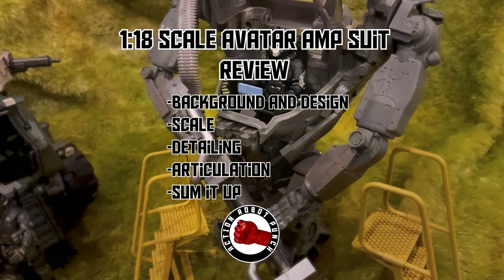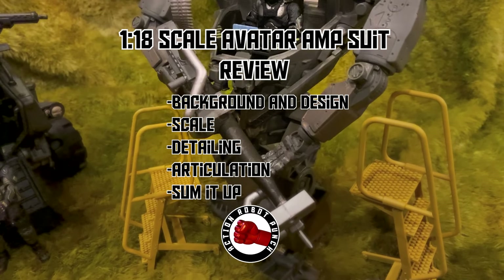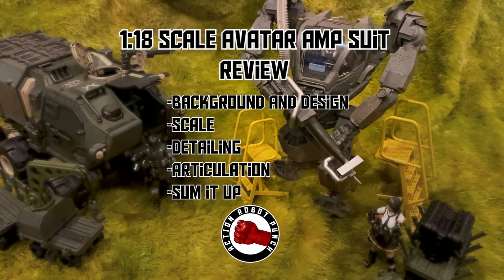In this video, we're going to take a look at the 1:18th scale Avatar Amp Suit. We're going to look at the background and design of the Amp Suit, the scale, the detailing, the articulation, and then we're going to sum it all up.